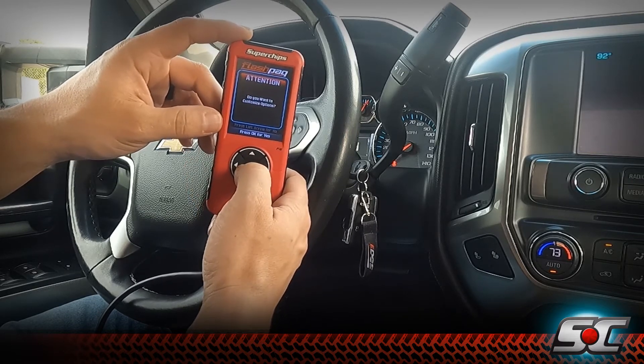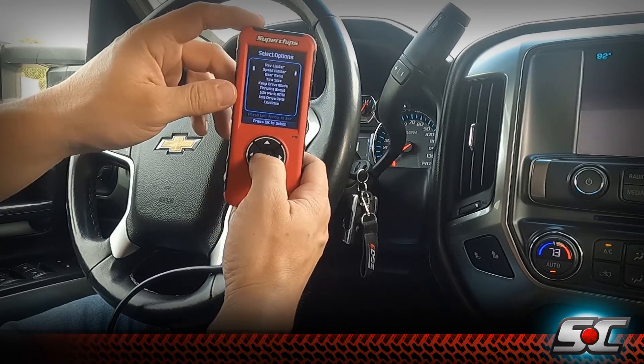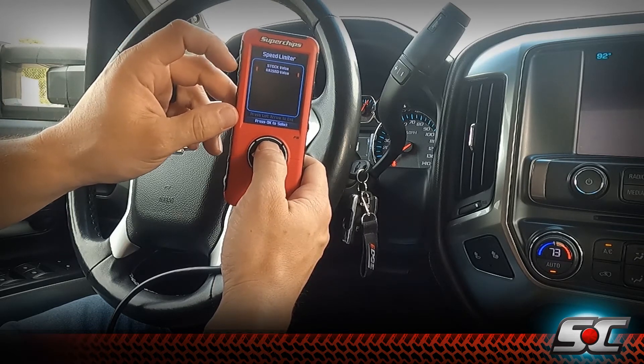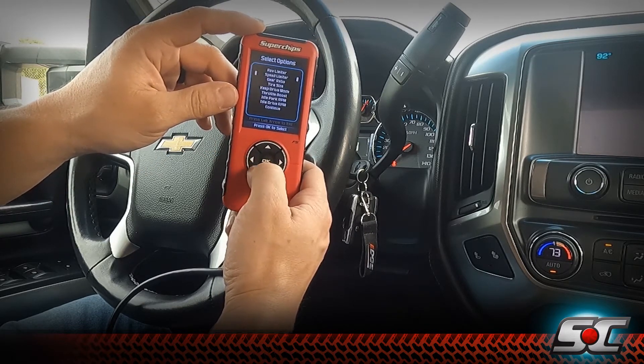We also want to customize the tune with some of the features built into the Flashback. Here we can adjust our rev limiter and our speed limiter — this will eliminate your factory speed limiter. We can set it to the raised value, which is around 200 miles per hour, which you'll never reach in a light duty diesel pickup, but it's nice to be able to turn off the factory speed limiter.